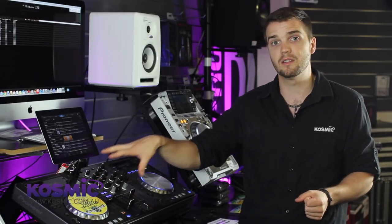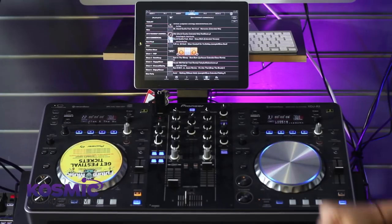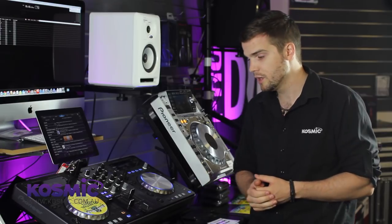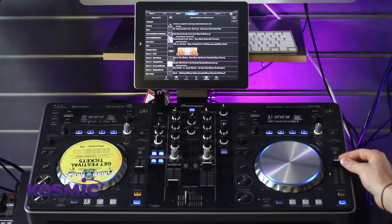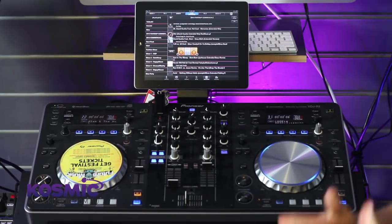The jog wheels are really nice and smooth — very impressed with what they've done here. They've actually borrowed the jog wheel from the new DDJ-SX and DDJ-SR controllers. Very smooth and great for things like scratching. To the right, we've got our tempo control, master tempo and tempo pitch controls.